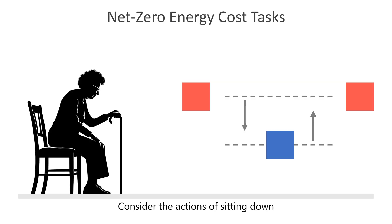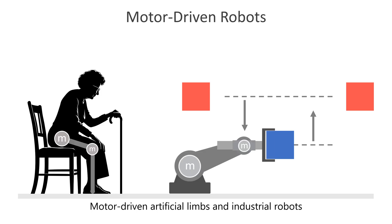Consider the actions of sitting down and standing up from a chair, or moving heavy objects vertically between factory lines. These are cyclic tasks that demand substantial force, yet they necessitate zero net mechanical energy over a complete cycle. Motor-driven artificial limbs and industrial robots can assist with cyclic tasks, but motors require energy to generate force even when they do not supply net mechanical energy.